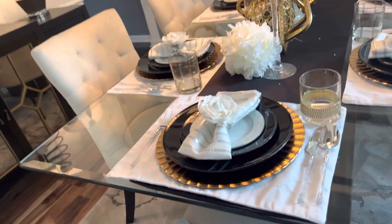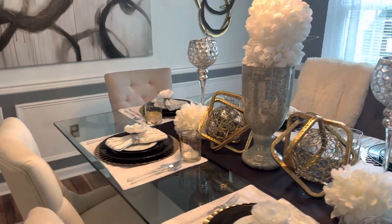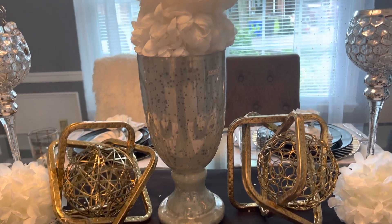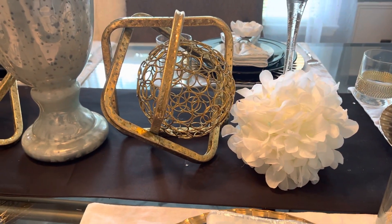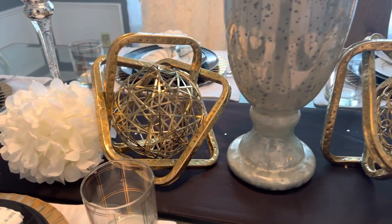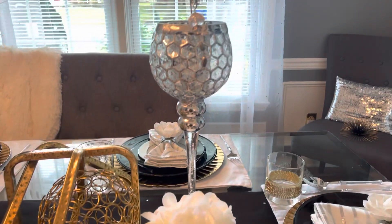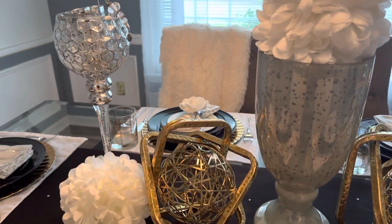Now I'm going to tell you a little bit about the tablescape I have here. Let's start with the centerpiece. The centerpiece is a vase and I have layered it with two balls of flowers — the vase was a Goodwill find. Over here I have placed two balls inside triangles, purchased from Burlington. On the side of each one, I have a flower ball and a candle holder from Burlington's. And that is my centerpiece.